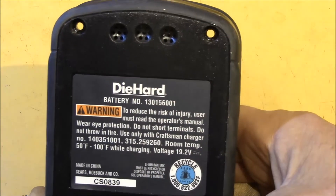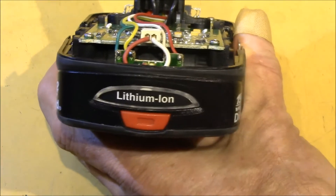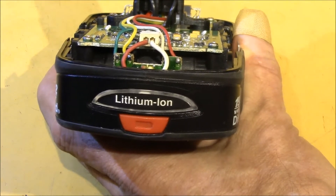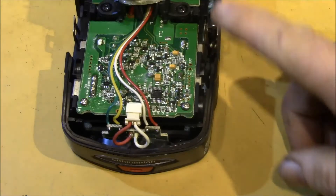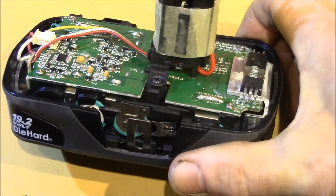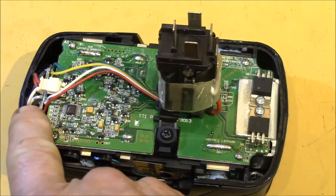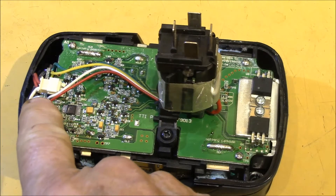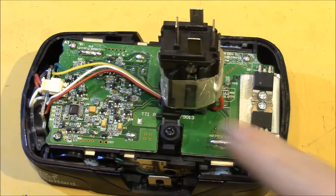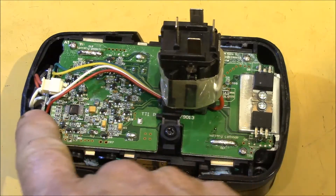This model has the integrated fuel gauge. It initially had just the push button and three color LED in the back of the case, but then they added LEDs in the connector post to light up translucent lettering in the power tool handles. As you can see, they had to add some hand wiring to connect the fuel gauge to the LEDs up in the post — there are four connections down to that board.